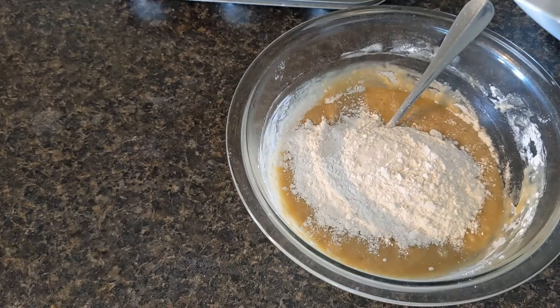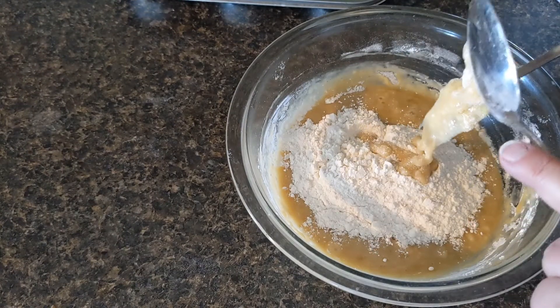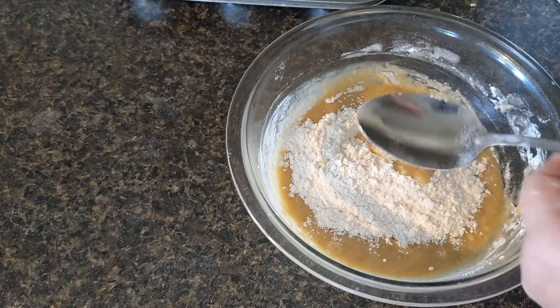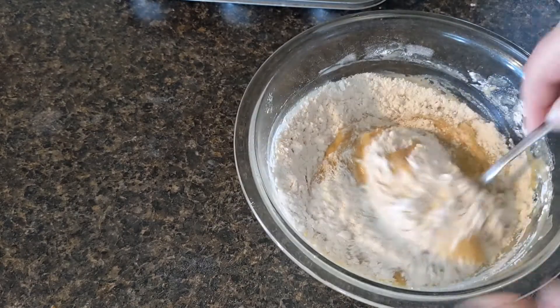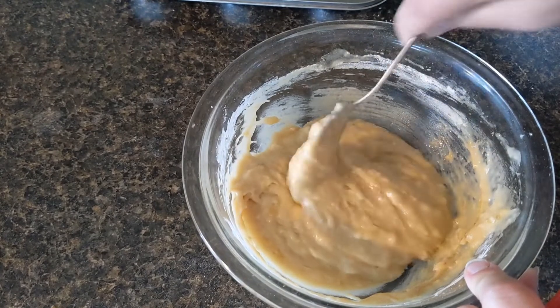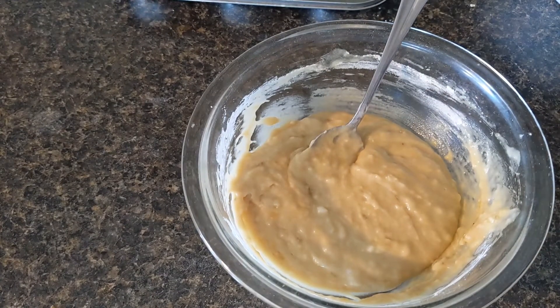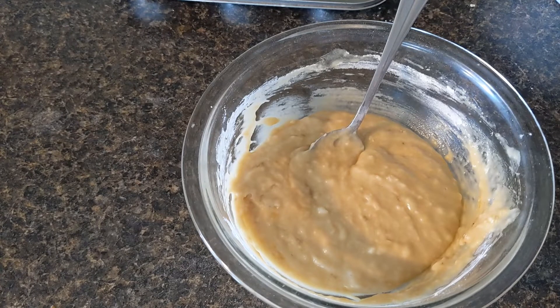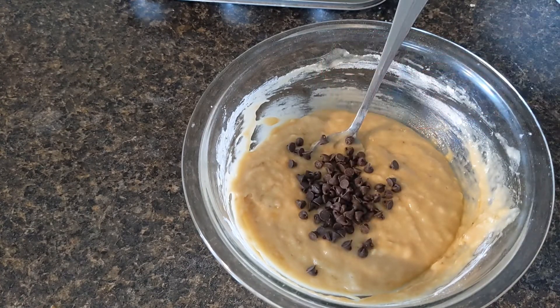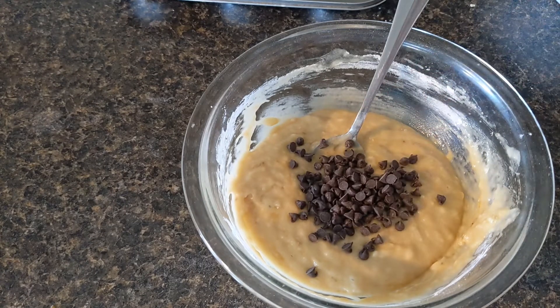So there's the rest of my flour. I'm going to switch over to my spoon and stir that in. I have the rest of my flour incorporated and whenever I cook something I hold back a little bit. I'm going to start with a tablespoon and go with one and a half of the chocolate chips. I always hold back some of what I cook with.